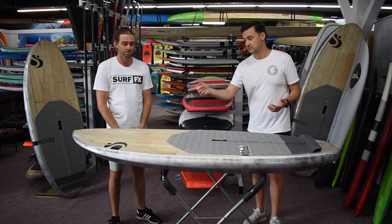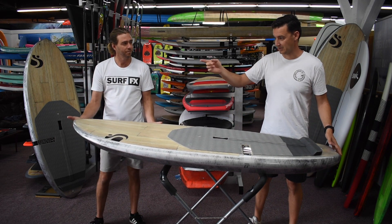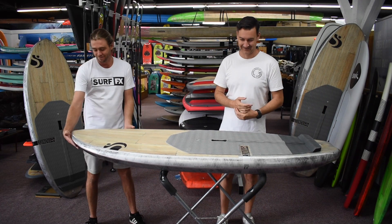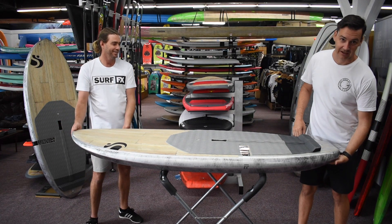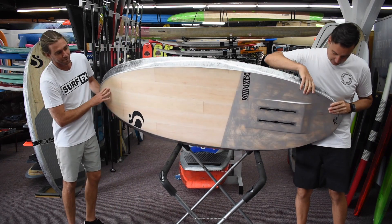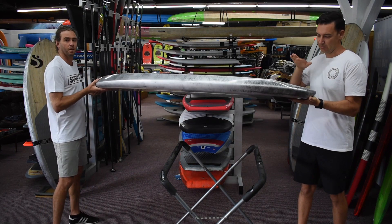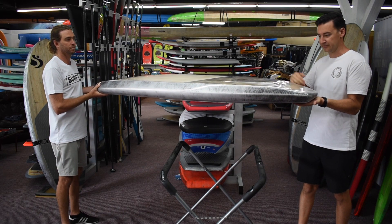So, nose rocker — they've got more nose rocker up here on the nose, that's where they put it. Tail rocker in the tail, not the middle. They've done the step box like in the previous board, but they've added a bit more rocker to it, so you do have a better release. It lets you just pump and clear your tail a lot better, and it helps better release when you just kick it up onto the foil as well.